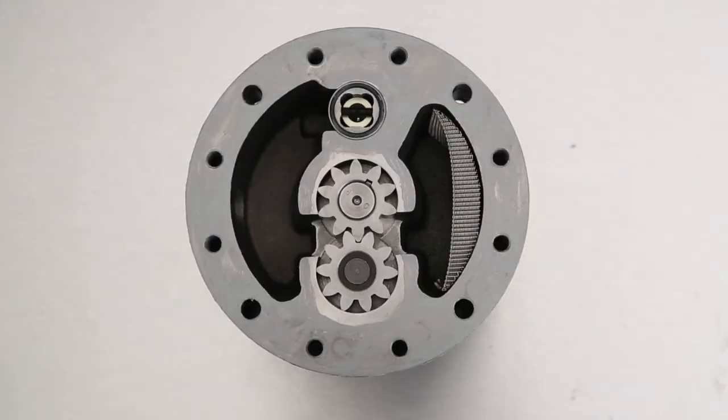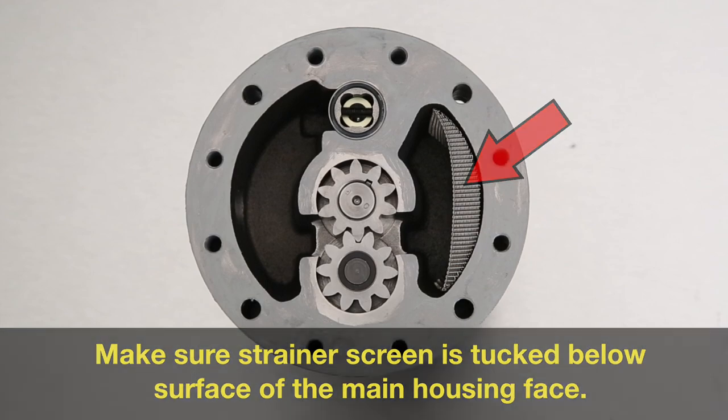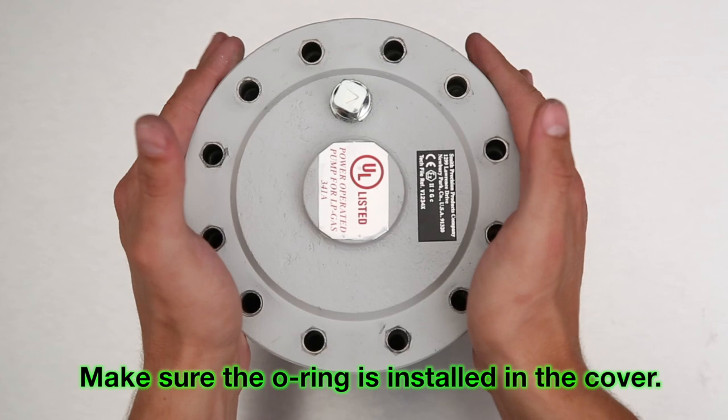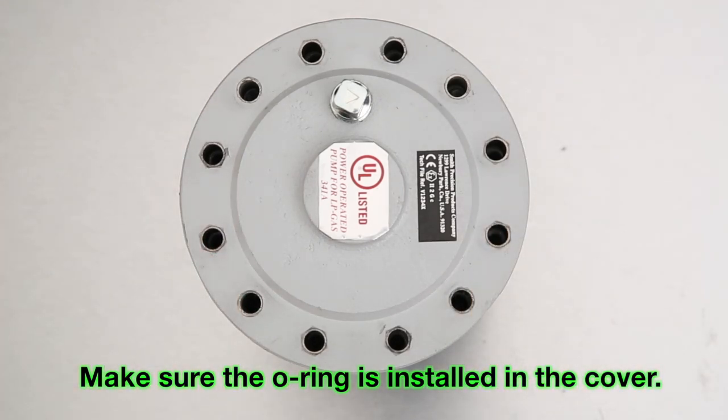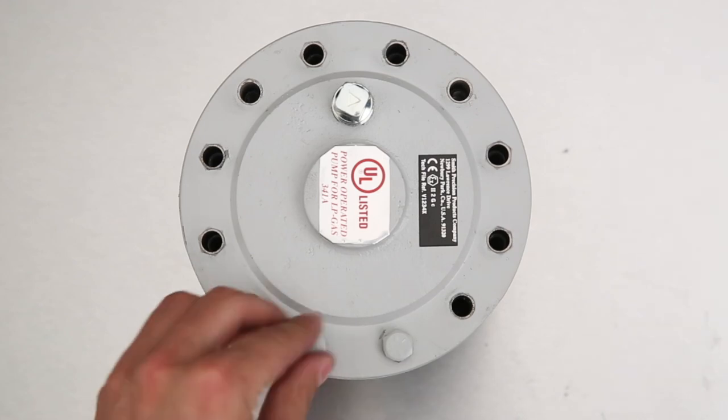Be sure the o-ring is installed in the cover and make sure the strainer screen is tucked in below the face of the main housing. Position the cover so the bypass plug is now in the 12 o'clock position over the bypass valve cartridge.